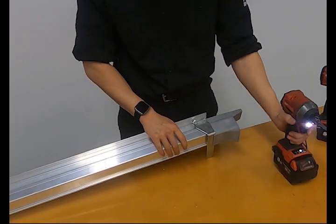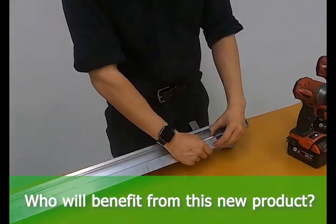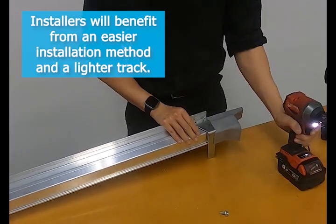The new and current track have the same base dimensions so that there is no major change to the current installation method. Everyone, including us, will benefit from this new product. Installers will benefit with an easier installation method and a lighter track.